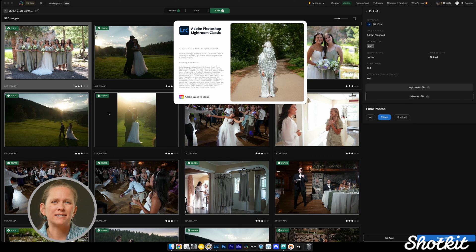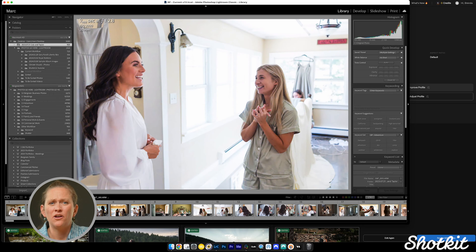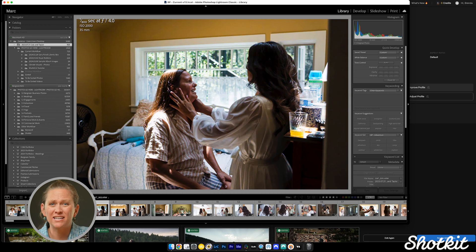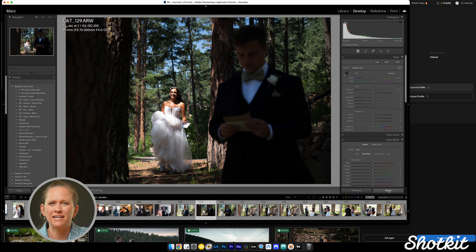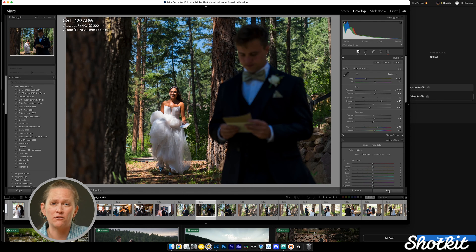I'm going to open this in Lightroom so we can see our edits. As you can see, Aftershoot did a great job. The white balance and exposure are just where I want them, even in some of the tricky lighting conditions. For example, look at this first look image where Aftershoot was able to expose properly for the subject rather than splitting the difference and achieving nothing. It somehow knows that she's the subject and therefore she's properly exposed — had it tried to split the difference, the photo would have been less impactful.